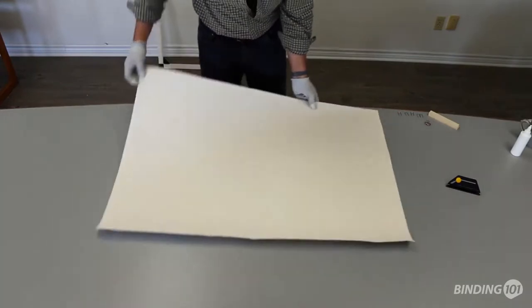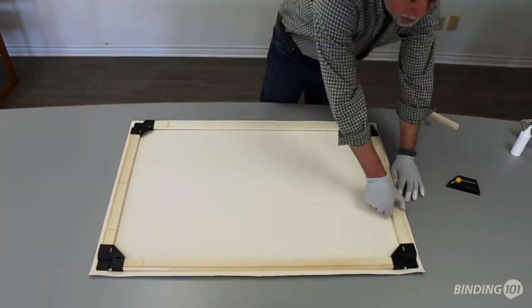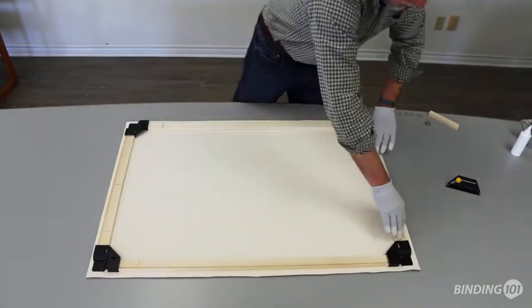Place your print face side down and center your frame above it with the adhesive side down. Once positioned to your liking, press the frame down onto your print and slide your hands along the bars to adhere it well.